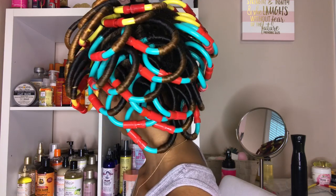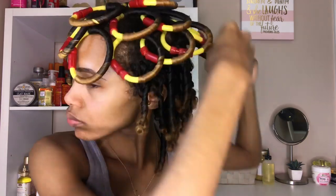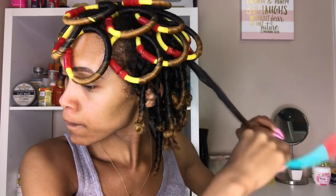I had to sleep with these in my head. It wasn't as bad as I thought it would be, but it wasn't comfortable either. This is the next morning — I'm just unwinding and taking down the spiral rods, and you can see what the little curl looks like. It was extremely, extremely tight, like Shirley Temple curls. I'm just going to continue taking all of these out. It took me a good 15 minutes to get them all out, and this is what my springy spiral curls are looking like.